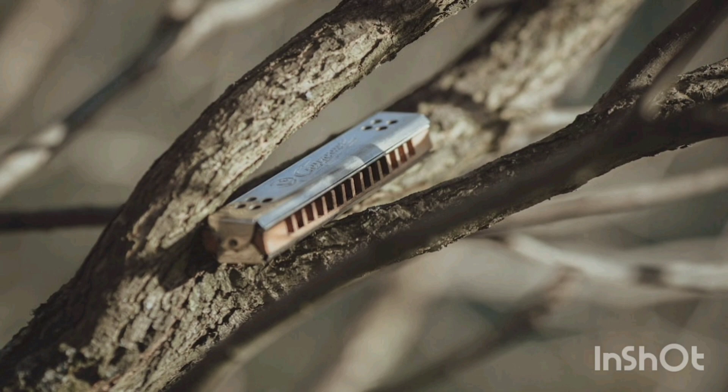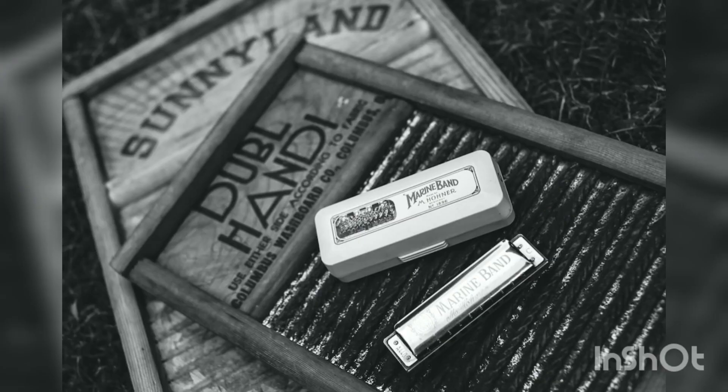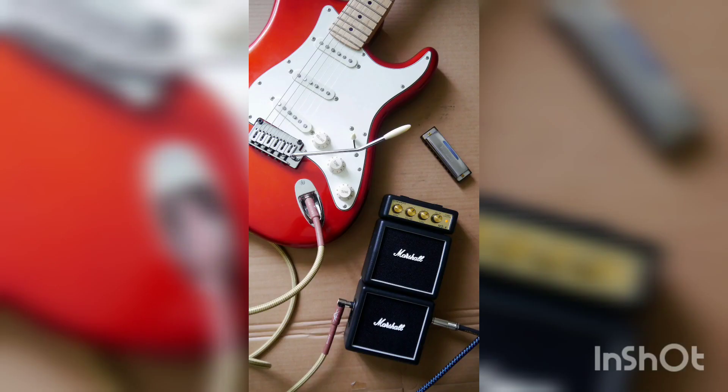The harmonica, also known as a French harp or mouth organ, is a free reed wind instrument used worldwide in many musical genres, notably in blues, American folk music, classical music, jazz, country, and rock.